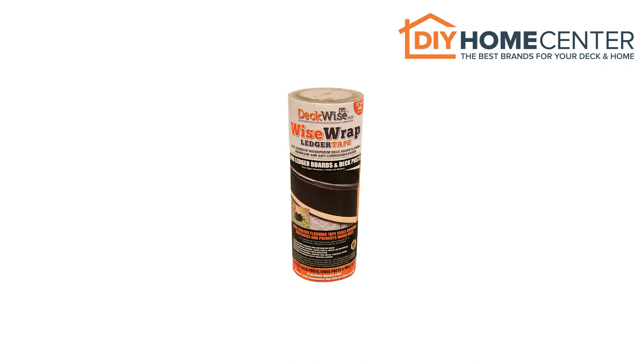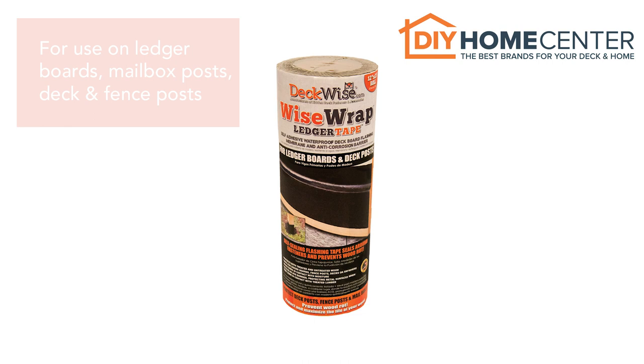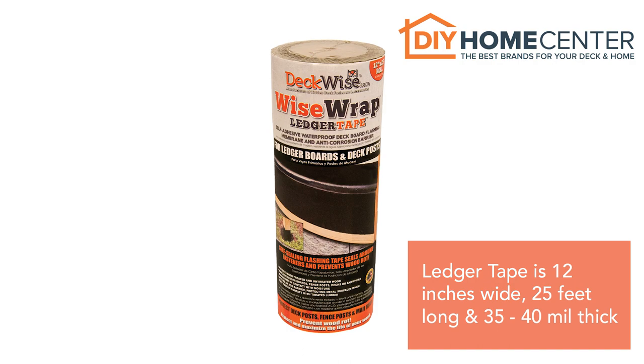DeckWise WiseWrap Ledger Tape is a similar waterproof flashing to joist tape, but is larger in size for easier use on ledger boards, mailbox posts, deck posts, and fence posts. A ledger tape roll measures 12 inches wide by 25 feet long and is 35 to 40 mil thick.